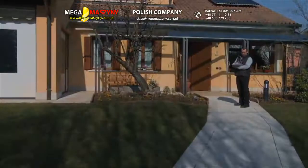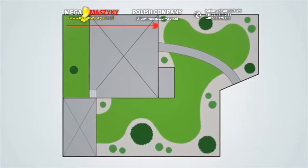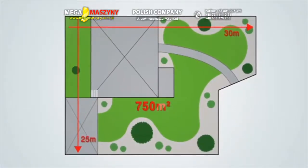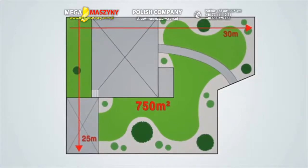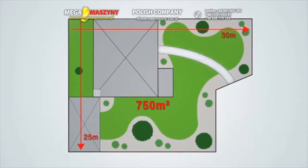In choosing the right robot for you, you already evaluated the total garden size by multiplying the maximum length by the maximum width, thereby obtaining an estimate of the surface your robot has to manage. This calculation is intrinsic of the complexity given by all the elements in your garden.